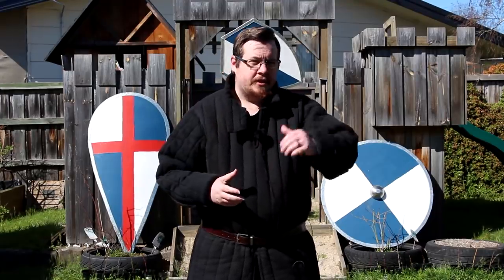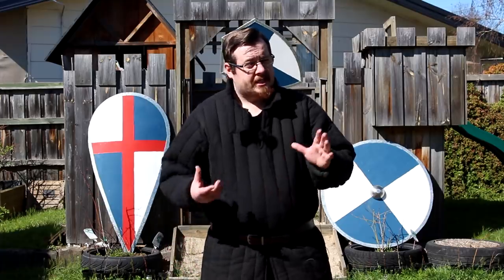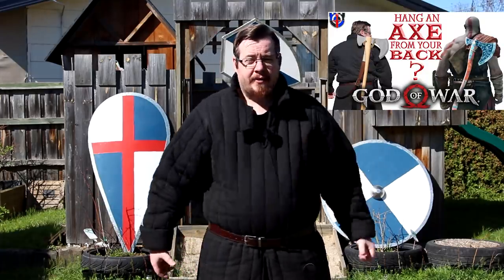Greetings, I'm Shad, and I love looking at how historical weapons are adapted into pop culture — whether that is in films, television shows, or video games. There are a lot of videos you might be really interested in, such as whether you can hang an axe on your back the way Kratos does in God of War, or if Deadpool is using the right kind of swords.